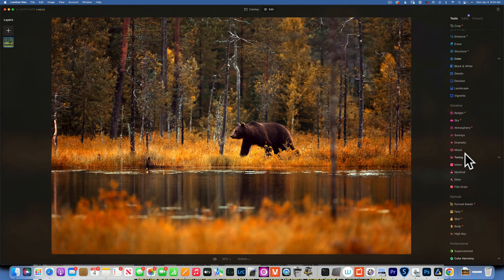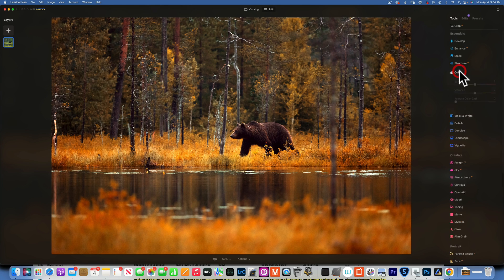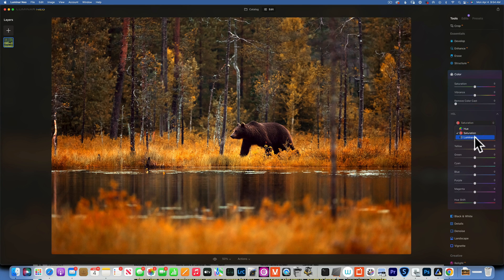Now I want to brighten up those yellows so they separate a little bit from the oranges. I'll go back to Color and work with Luminance. I'll increase the oranges to brighten them up a little, maybe plus 9, and the yellows I want to increase a lot — into the 50s, around 53 to 55. The greens I want to darken, bringing them down to around negative 40 to 42. Cyans I'll darken as well, bringing those to negative 32.